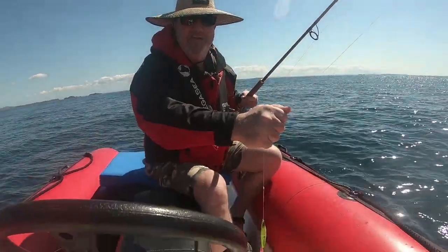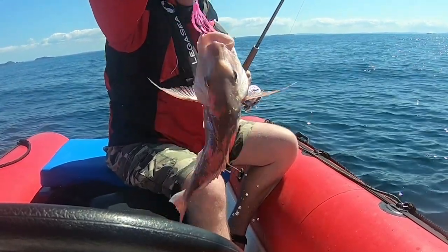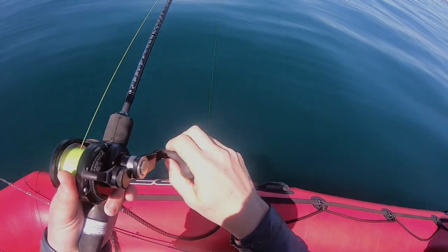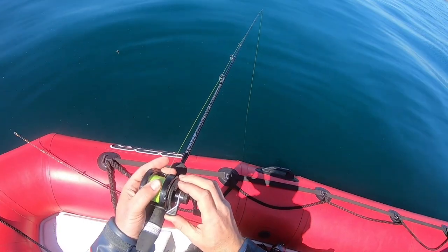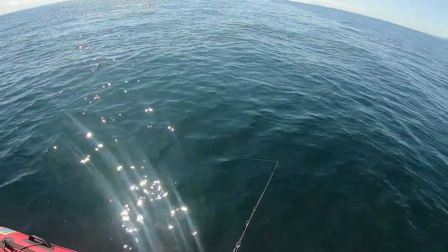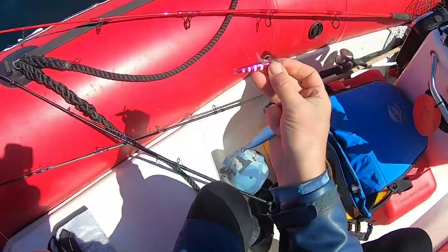Raymond scored again, this time a solid little snapper. I was doing a tackle test on an Akuma metalloid slow jig rod rated for PE 1.5 to 4 line. It has the grunt for kingfish and the sensitivity for snapper. I changed lures a few times looking to see if a particular pattern would trigger the fish to hit the lure, but despite a few bites, it was a bit slow.